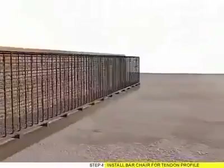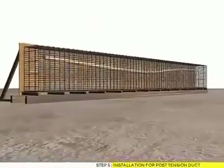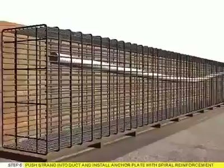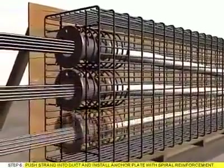Step 4: Install Bar Chair for Tendon Profile. Step 5: Installation for Post-Tension Duct. Step 6: Push Strand into duct and install anchor plate with spiral reinforcement.